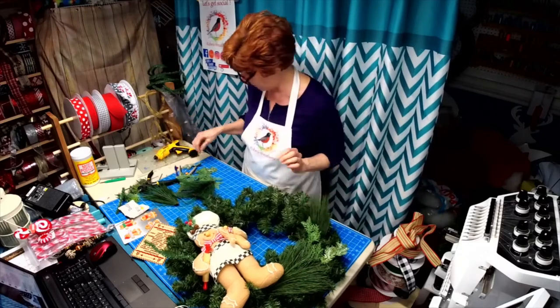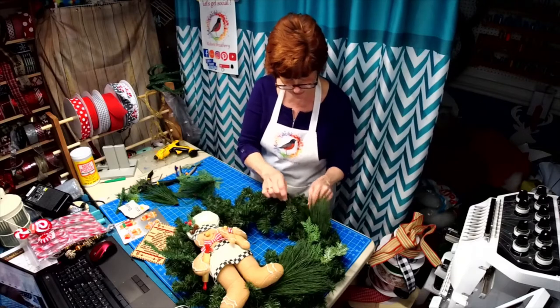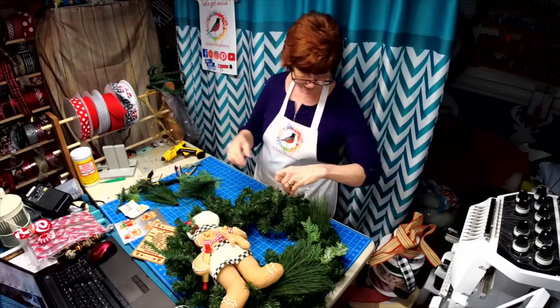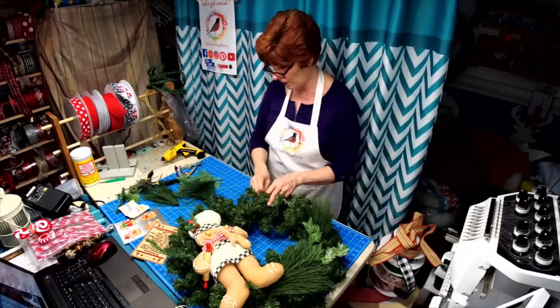My husband just went back to work — he drives a school bus. He's retired from the post office and drives a school bus part-time, so he went for his afternoon run.